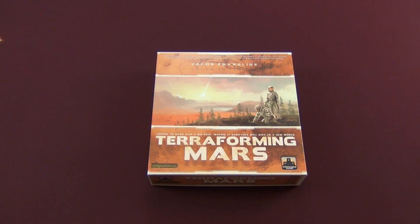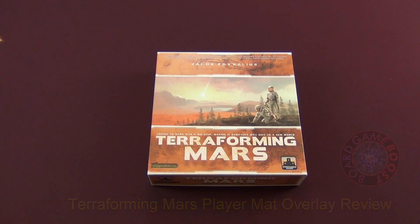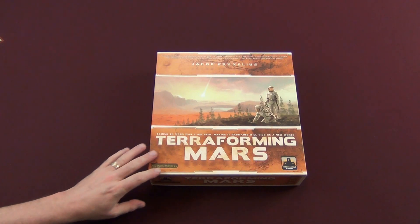Hey guys, welcome back to Mo's Game Table. Today I'm going to take a look at an accessory for Terraforming Mars — one may say a vital accessory, for the player mats are one of the biggest problems in the game.